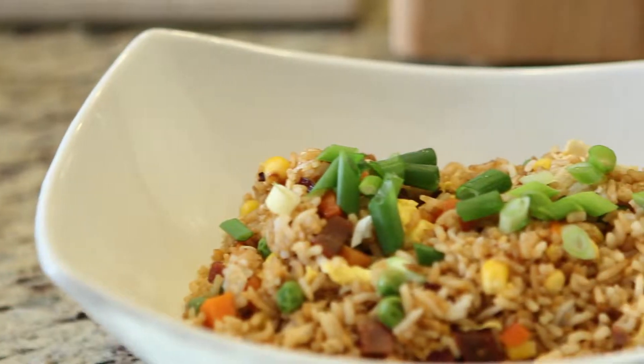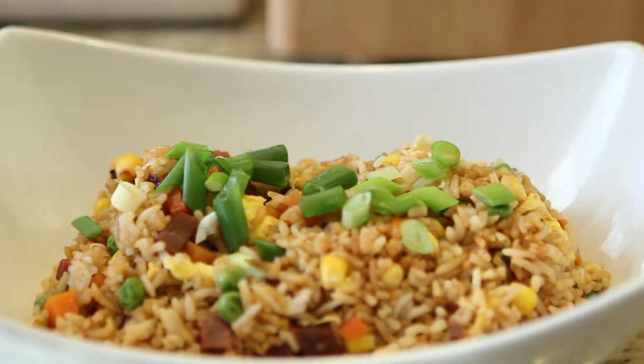Hi, welcome to the Jackie Yeo Show, where I help you get comfortable in the kitchen. I love ordering fried rice from my favorite Chinese restaurant, but what I love even more is making my own fried rice. Today I'm going to show you how to make an easy fried rice in just 10 minutes. With the right preparation skills and organization, you can cut your cooking time to 10 minutes. So let's get started.